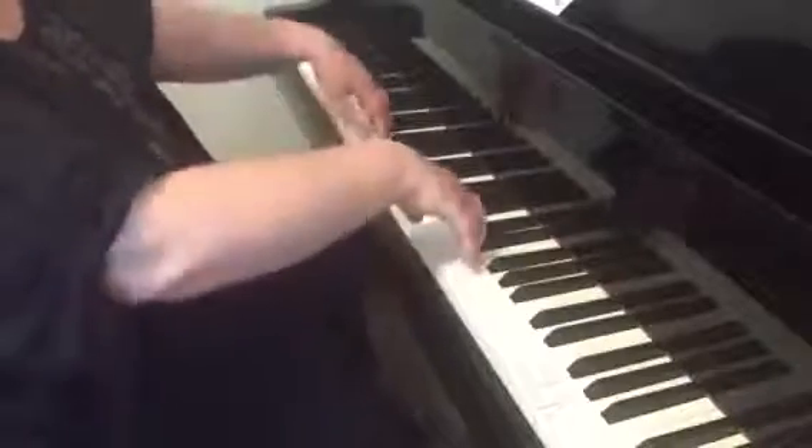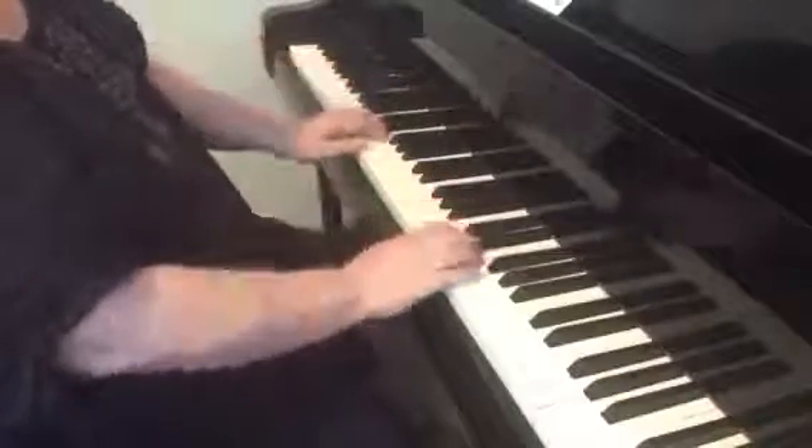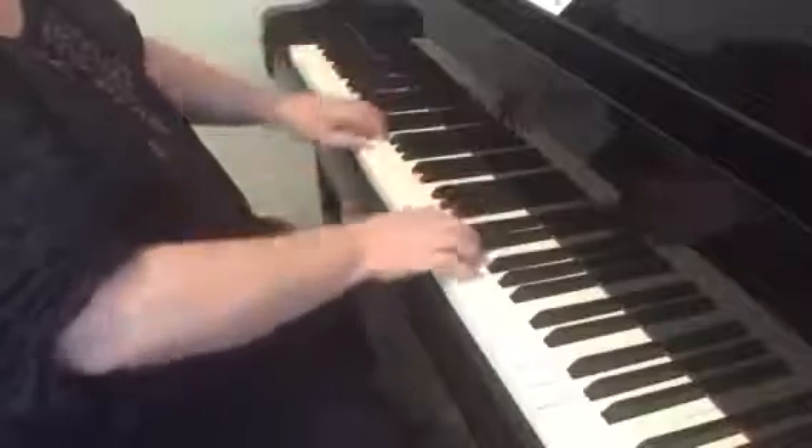Notice how my arms are moving with me in a relaxed way.